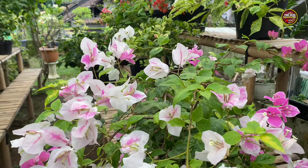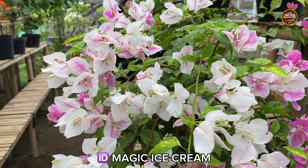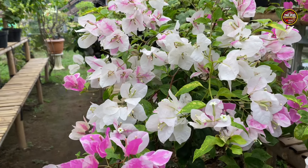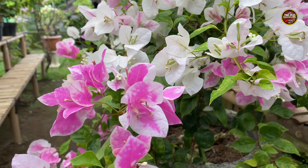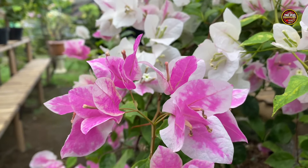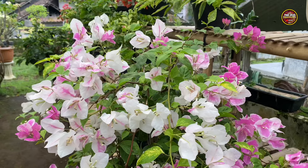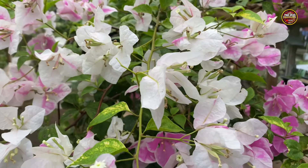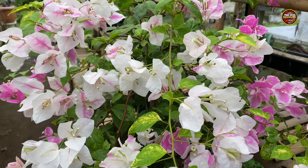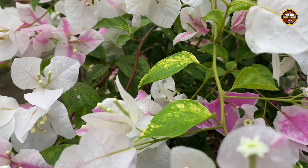Untuk yang pertama saya akan membahas dulu tentang jenis Bougainville Magic Eskrim. Untuk warna bunga dari jenis Magic Eskrim ini mempunyai warna gradasi, yaitu warna putih dan juga warna pink. Kemudian ada juga yang berwarna putih. Dan ciri yang paling khas dari jenis Magic Eskrim ini adalah dari warna daunnya.